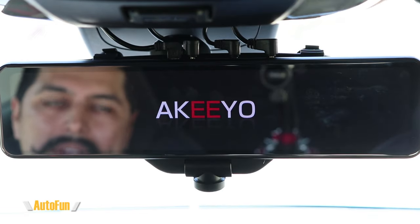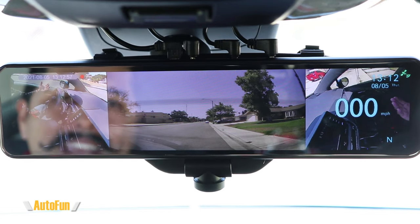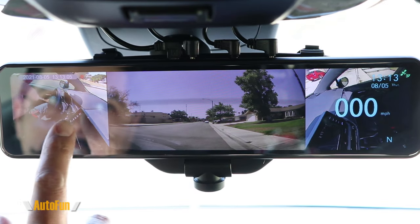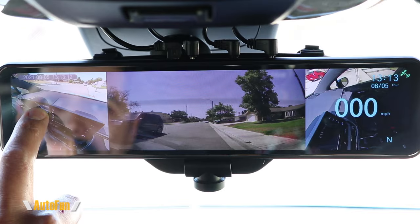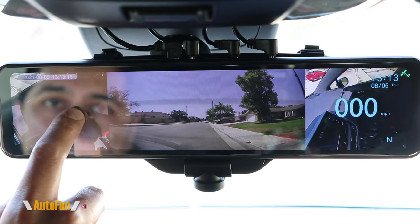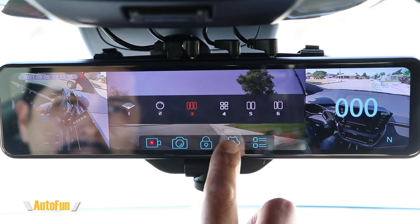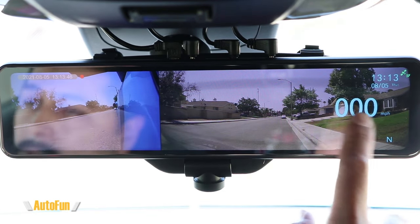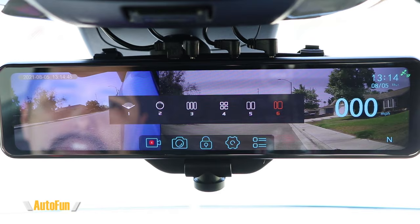Here's the AkyV360S 360 degree mirror dash cam. It normally turns on automatically, but turning it on manually we can see how fast it boots. We're presented with quite a few views on this massive 12-inch screen. The 360 degree camera lets us pan to see the front, left, cabin, and right side of the car. My favorite is view number six, which shows the rear view alongside the side camera — something I've never seen on a mirror dash cam before.